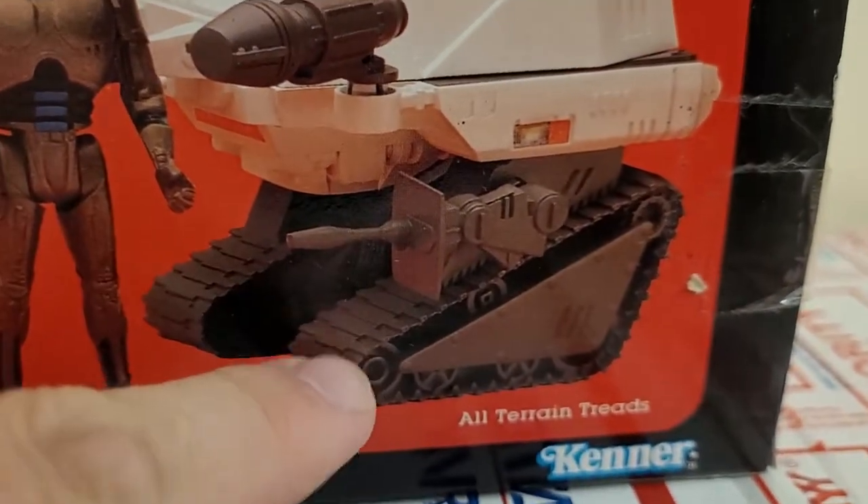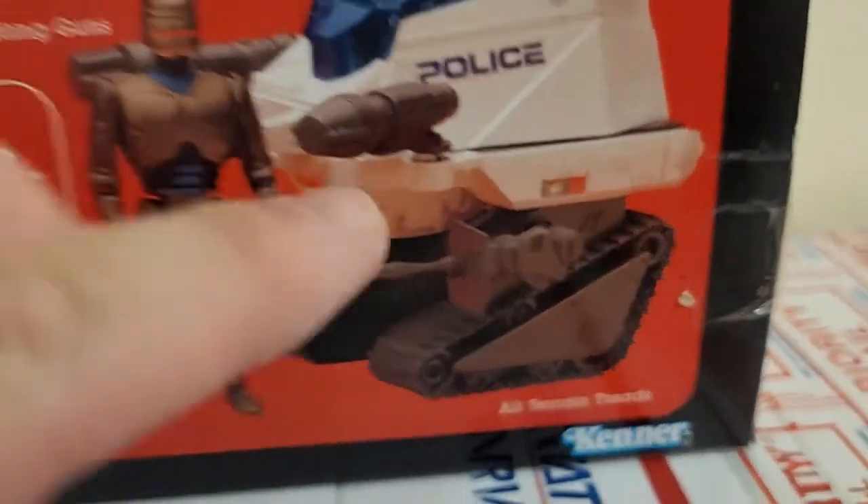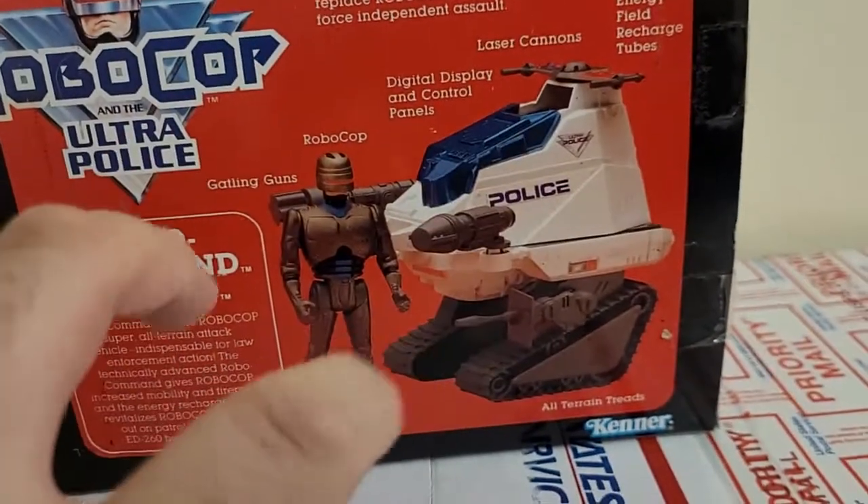Now, I don't think these treads actually have wheels, so it's all-terrain in your imagination.